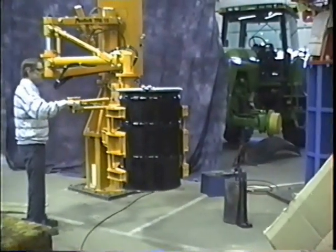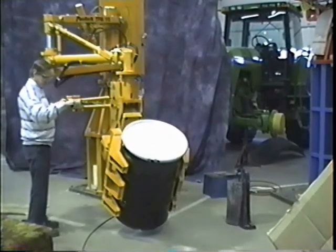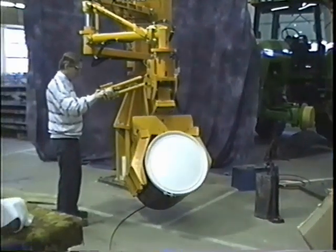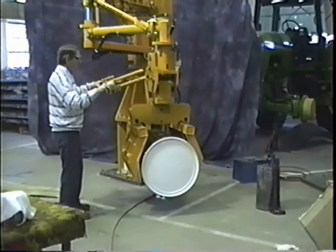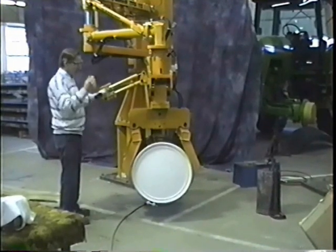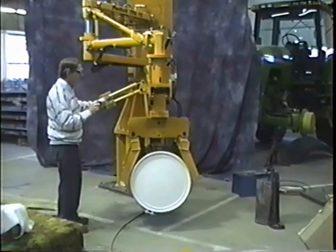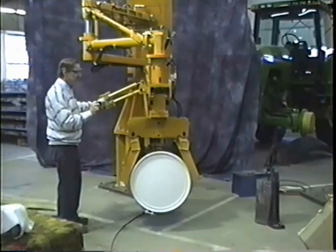Go ahead and pitch it down here. That was pretty much as high as the operator should really have to carry the drum, or make the manipulator go up to pitch the drum. I did have to meter up slightly right at the tail end of the pitch there when it was starting to come into contact with the ground.